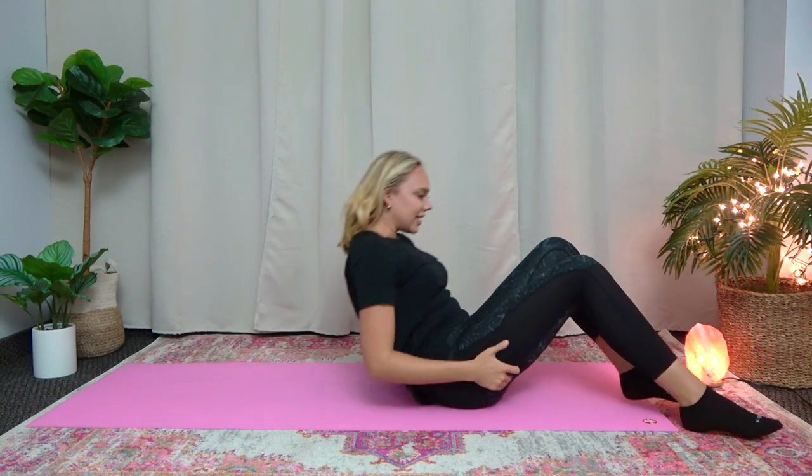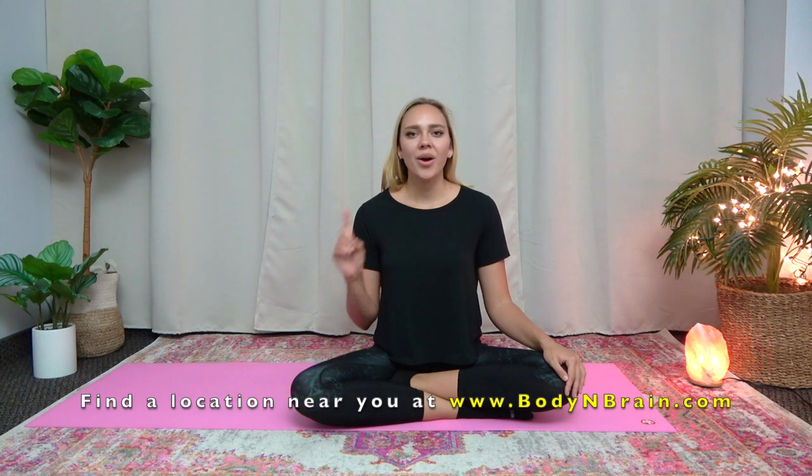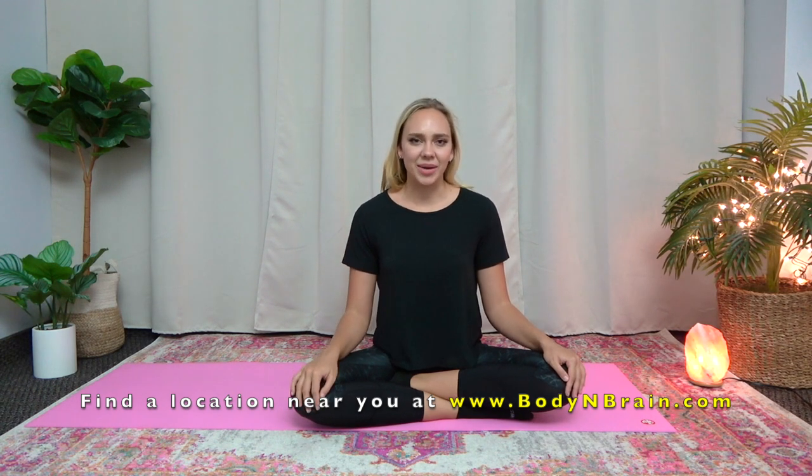All right, and we can sit up. So how do you feel? I hope you enjoyed these leg stretches. And if you're interested in experiencing a full one-hour brain education-based class, please visit a local Body and Brain Yoga studio near you.